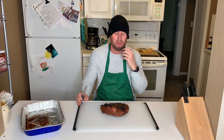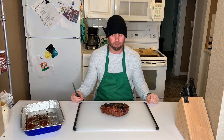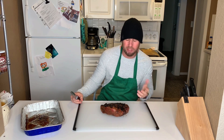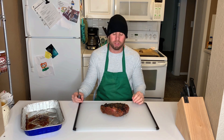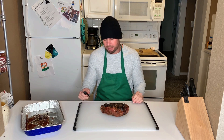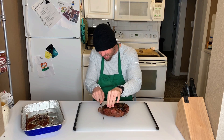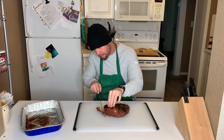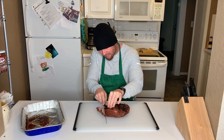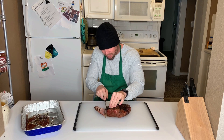It took me about an hour. Had the smoker up to about 250, then after 20 minutes cranked it up to 275. I waited until it got to about 120 degrees, then seared both sides. I actually took it off at about 123, and when I pulled it off the grill it was at about 130, 131. I seared both sides for about six minutes each. When you cut this thing, you just want to make little tiny slivers. Pink in the middle, with that bark on the side.